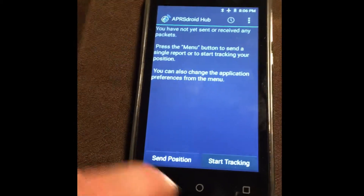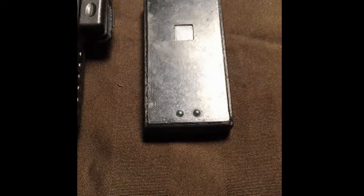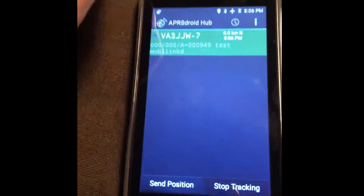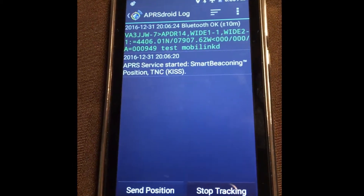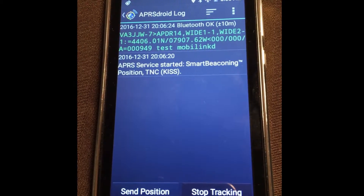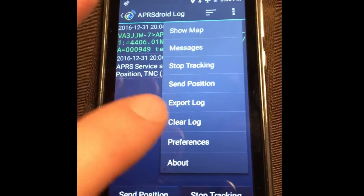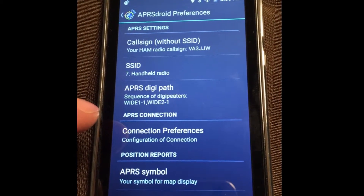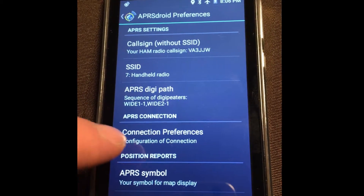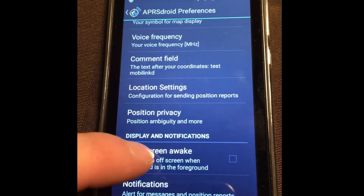We're going to start tracking using smart beaconing. With the slow flash confirmed, if we go in here we can see that we've transmitted. I'm not going to talk a lot about settings, but if you go into preferences you put in your call sign, your SSID — you'd want to set it to 7 — your digi path, APRS symbols, and any comments.